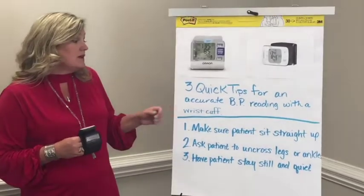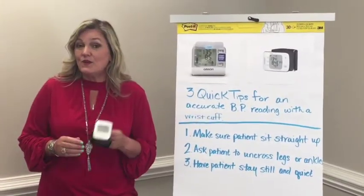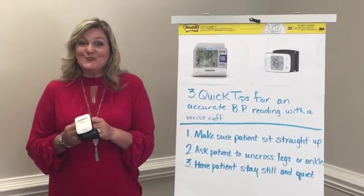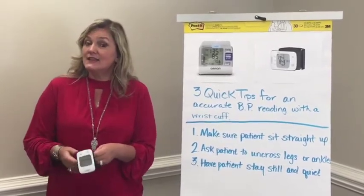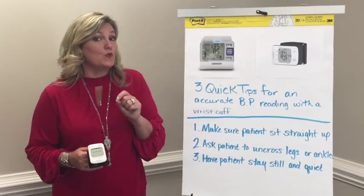So let's talk about the three quick tips for taking an accurate blood pressure reading with a wrist cuff. You want to make sure that you ask the patient to sit up nice and tall and straight, have them uncross their legs and ankles, and then have them sit there and be super quiet.